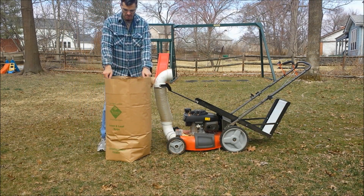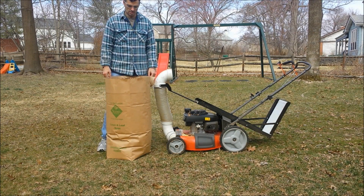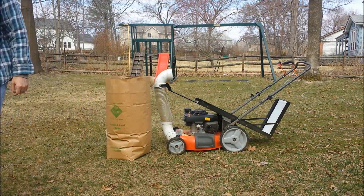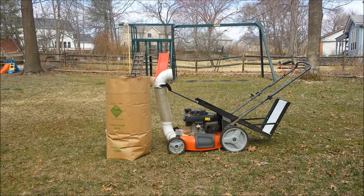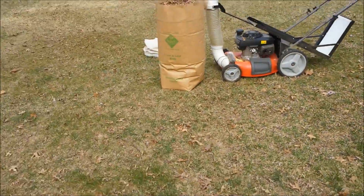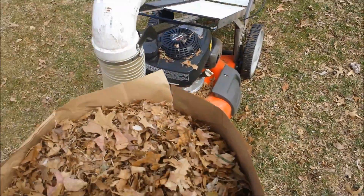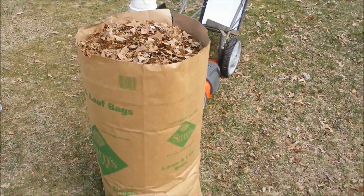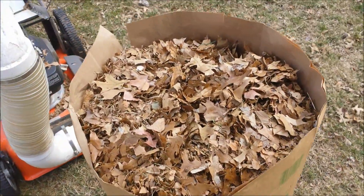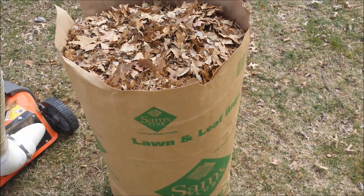It just shows how you can get better capacity, better efficiency, just better bagging with Direct Bag It. There's a closer look — those two bags now stuffed into one, because Direct Bag It breaks up the material and allows you to overfill as you're going.